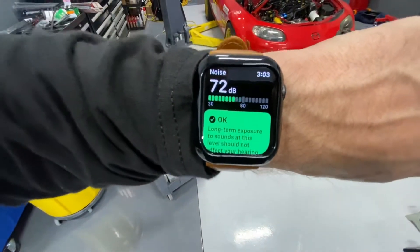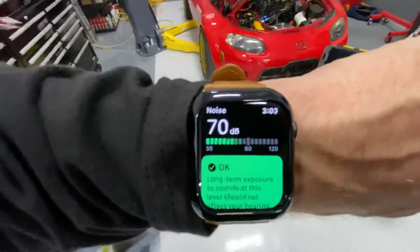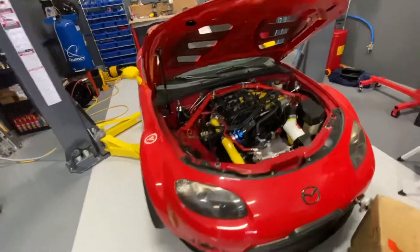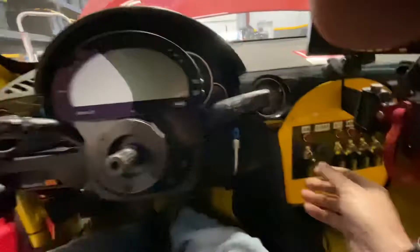Hey everybody, this new watch has got some kind of noise app on it that tells you whether or not it's too loud. I thought I'd better go ahead and test it to make sure the technology works appropriately. I'm going to use this to do it, and we'll see if it actually works — I'm not sure this is loud enough. Let me flip this on.